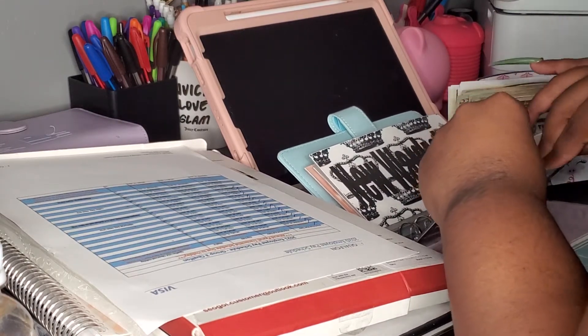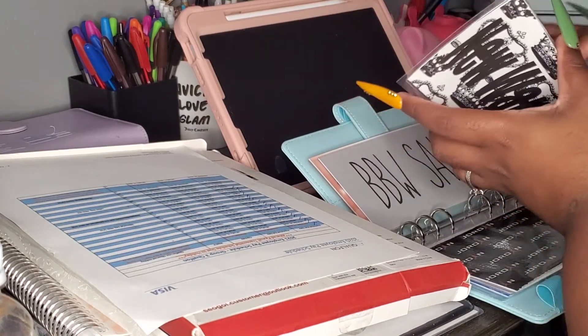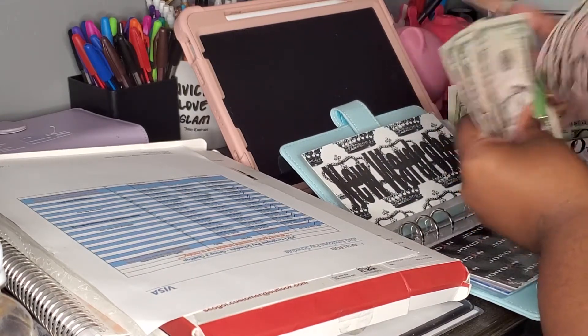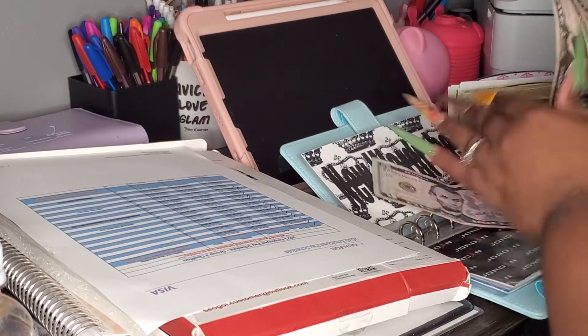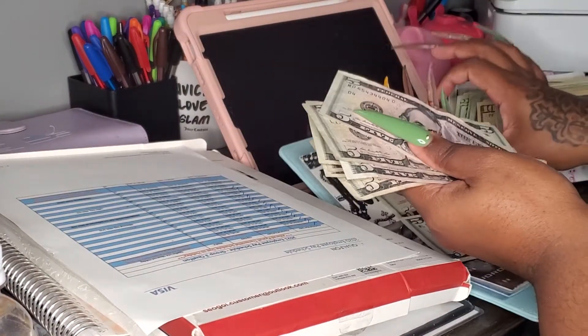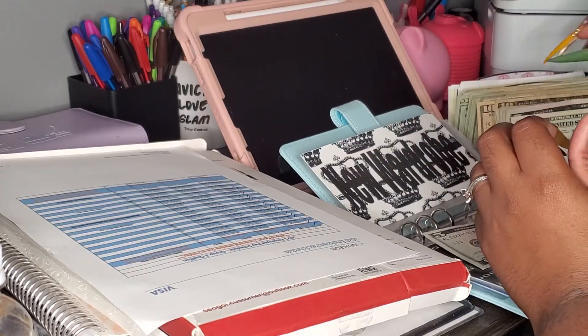If I can open another checking account with Capital One and use that card to buy shoes — so we have $40 in here: 5, 10, 15, 20, 25, 30, 35, 40 — so $45. I don't know why I said $40. We're gonna take these $40 and put them over here, and we're gonna get two $20s.